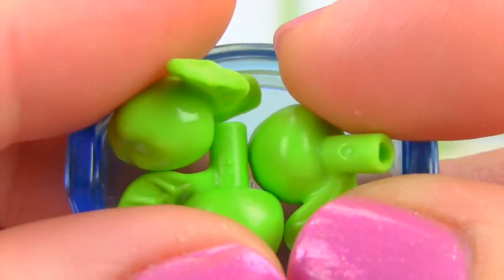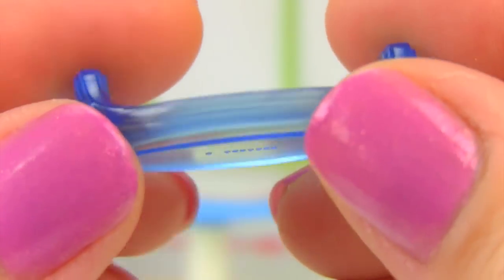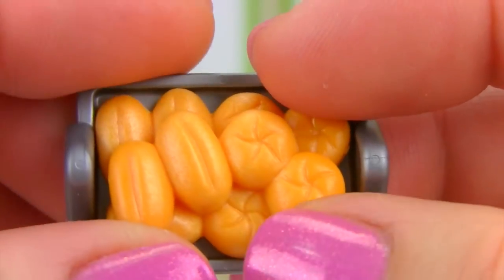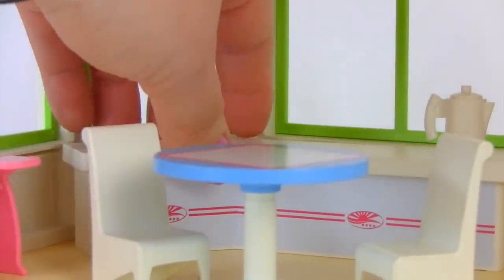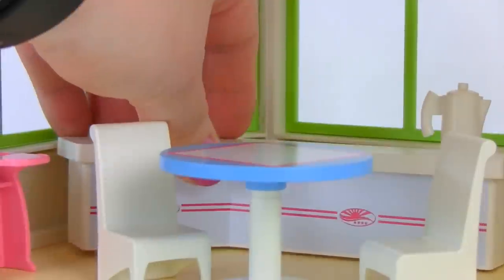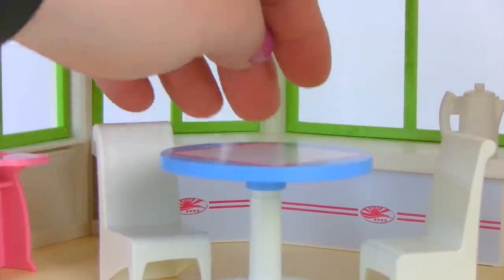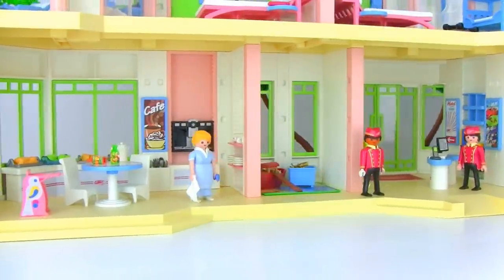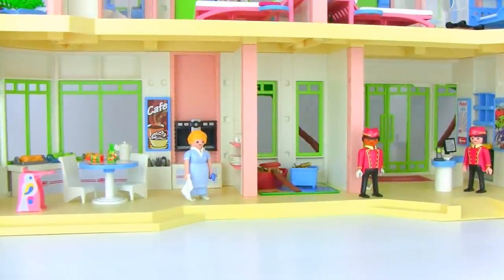We also have some yummy apples on a different tray, and buns on another. Along the back there's shelving that can lift right out and be moved around wherever you like. That is the main floor of the hotel — let's head up the elevator and see what's in store upstairs.